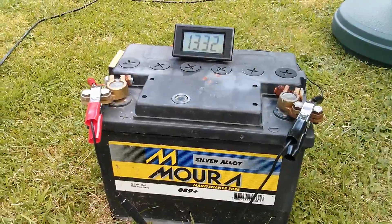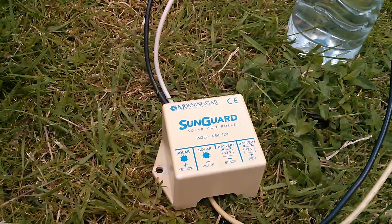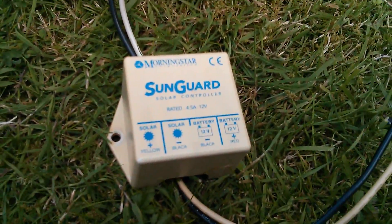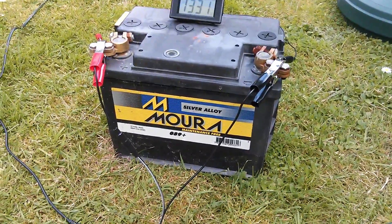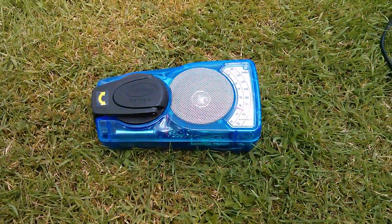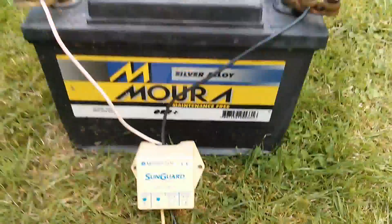14 and a half volts should be enough to install the Morningstar SunGuard SG4 solar charge controller. I haven't used this thing for a long time, but it should still work. I need to trim those wires back and then I'm going to bodge-connect it into this battery, and to see whether it's working I'm going to listen to it on this transistor radio. I've bodge-connected the positive and negative to the battery terminals.